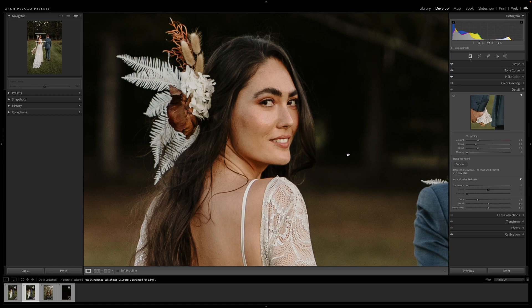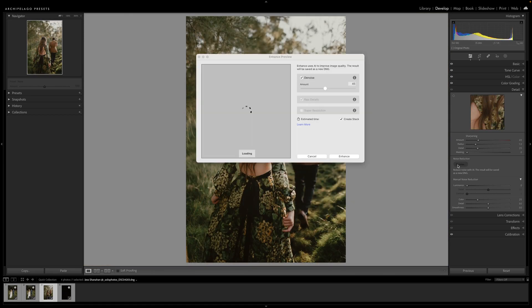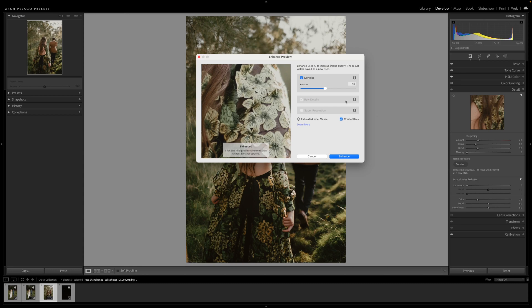From there you go ahead and click Enhance. While this effect may seem subtle, it's especially useful for making large prints where fine details are more visible.